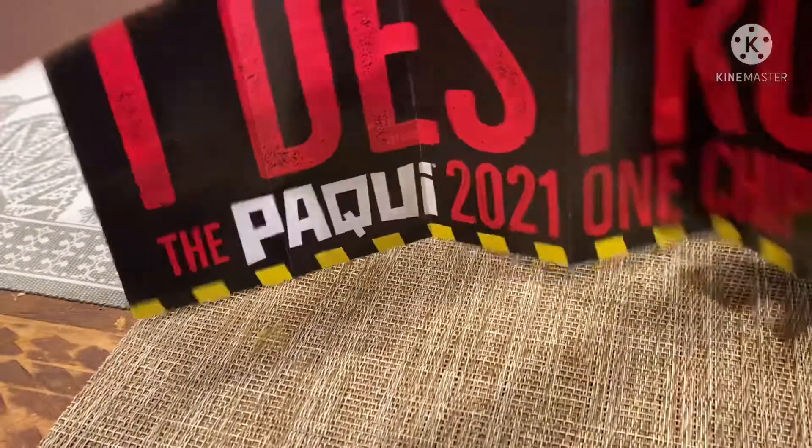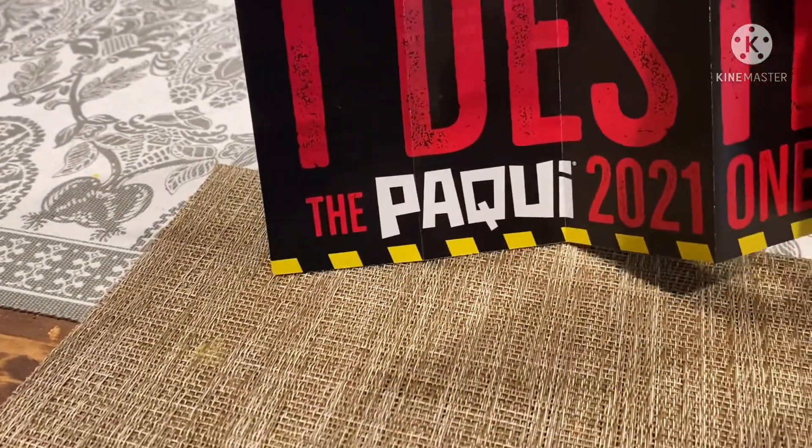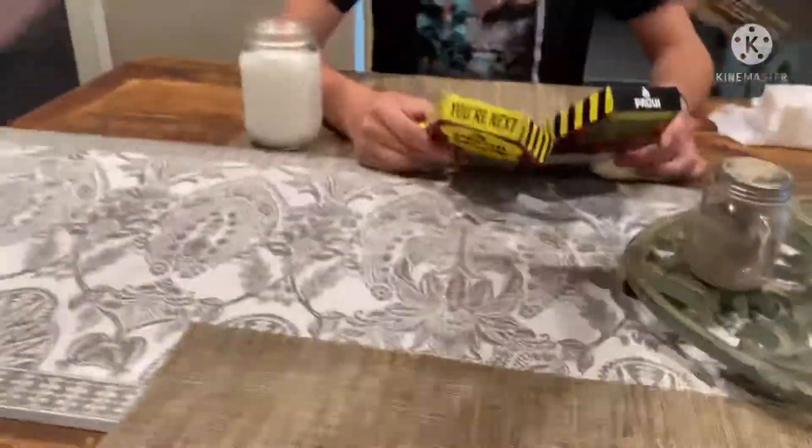Kind of like a little trophy poster. "I destroyed it. I destroyed the Paqui 2021 One Chip Challenge." That's pretty cool. Show me the chips, guys.